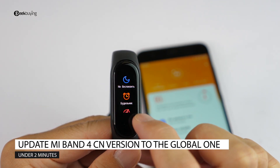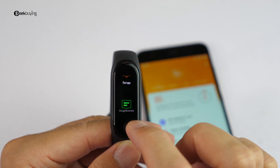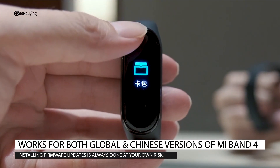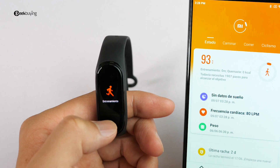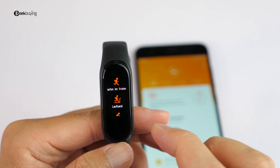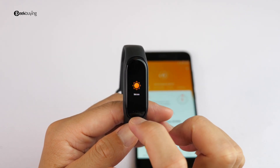Hey what's up, Sammy here with GabeNin. Today I'd like to show you a way to update to the international firmware for the Mi Band 4. If you have a Chinese version of the Mi Band 4, no worries — with this tutorial you should be able to get your Mi Band to support Spanish, Russian, German, French, and Italian. The update is quite easy, let's go!